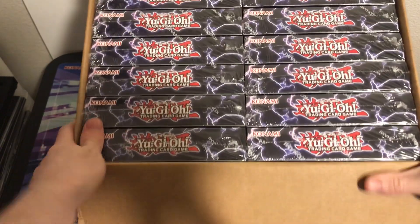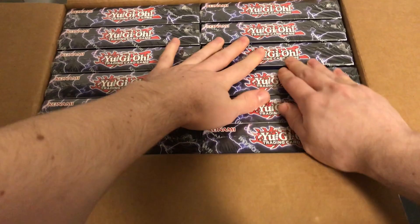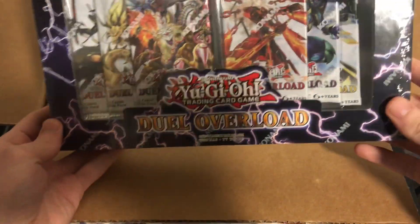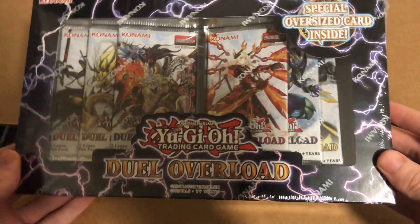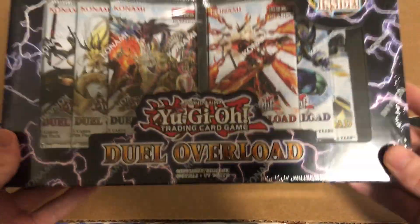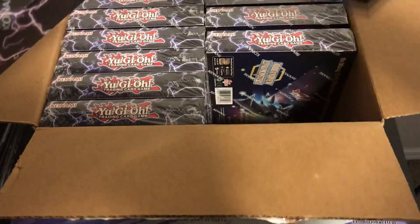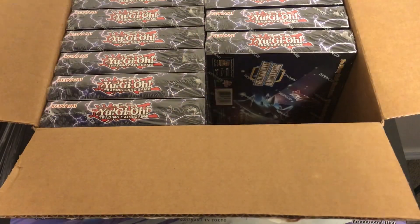There we have them - they all look pretty cool, nice and packed in there. I've not seen this at all, it's the first time I've opened Dual Overload. The set just came out, so we got a sealed case here and we're gonna open it all in this video. I just wanted to show you guys what it looks like when you open up a sealed case. We'll get all the boxes out and I'll cut the video and we'll be right back.